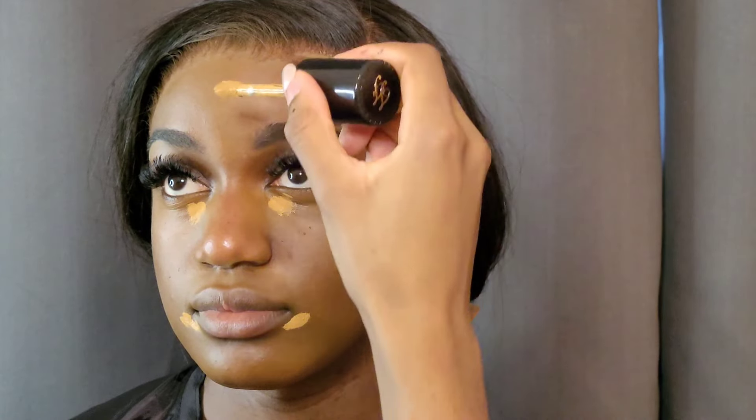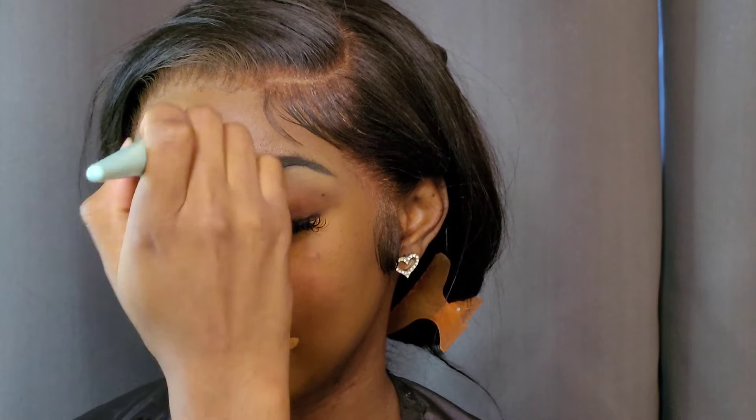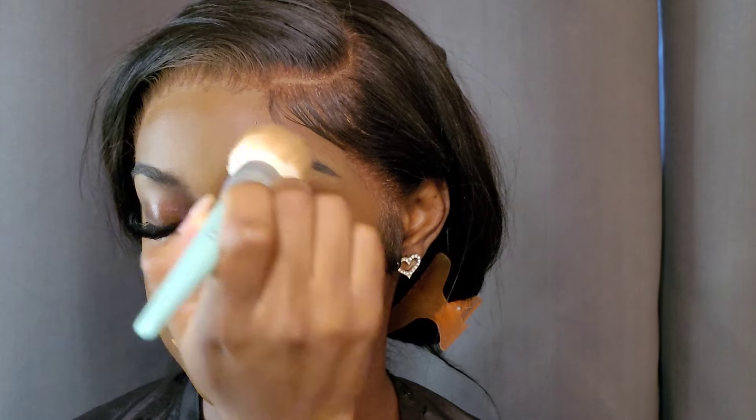Now you'll see me going in all over her face with dots of concealer where I want to add some brightness. Guys, you only really need a dot — you don't need to paint it all on. You're just going to add an unnecessary amount of blending for yourself. I even had to blend a lot with just these dots, so you really do not need that much concealer all over your face.